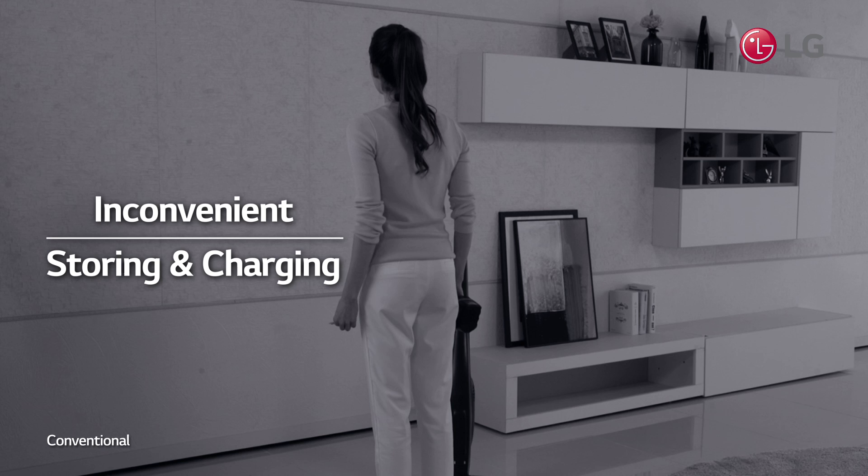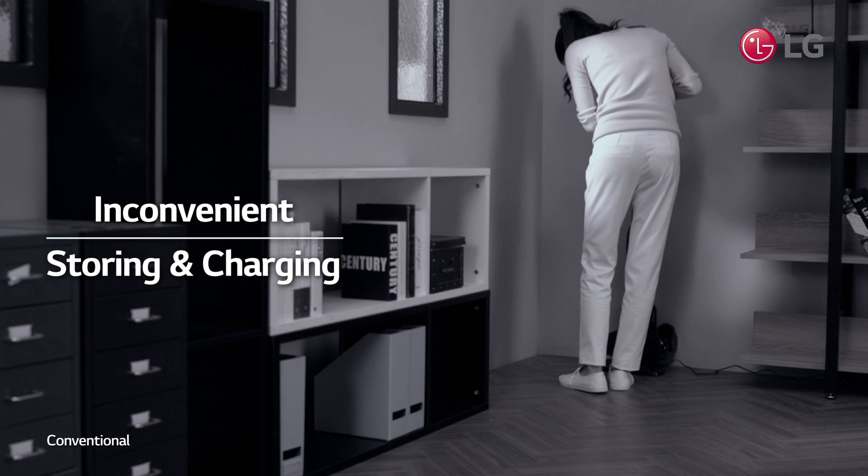Conventional vacuums often burden users with mounts that need to be drilled into walls, leaving holes and taking up too much precious space.